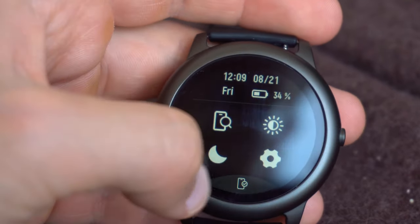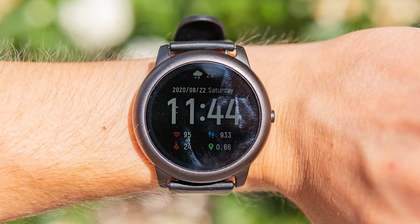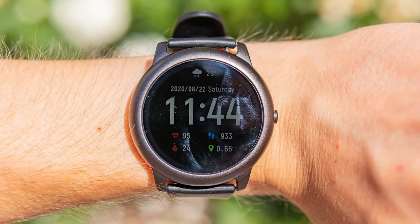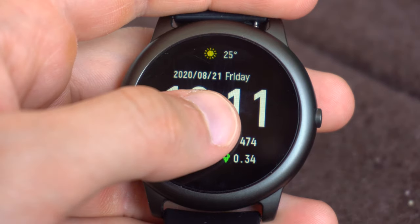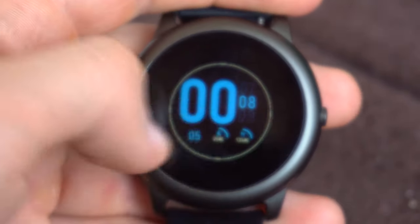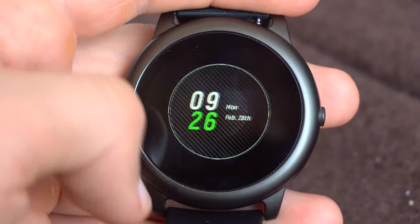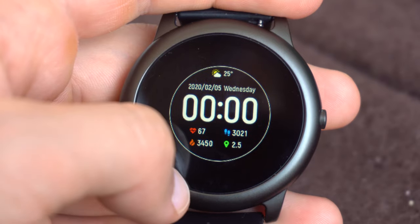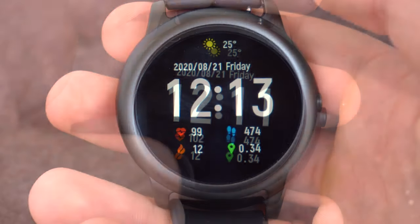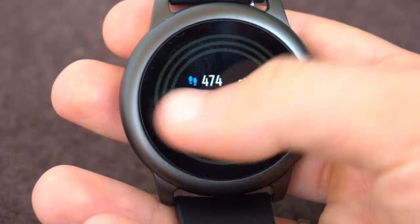There are 4 levels of brightness, and the maximum brightness is enough even on a sunny day under direct sunlight. The watch has 5 different display styles. Navigation is simple and comfortable, and here you can see the watch functions.